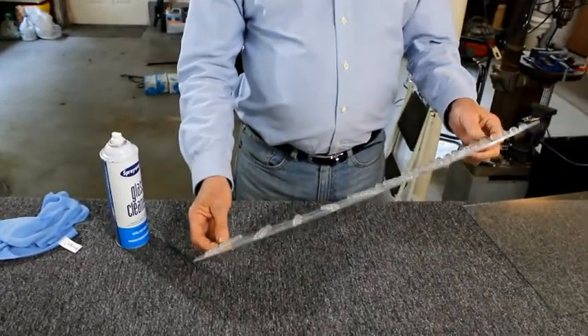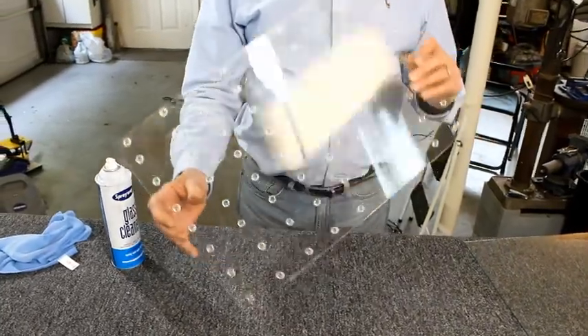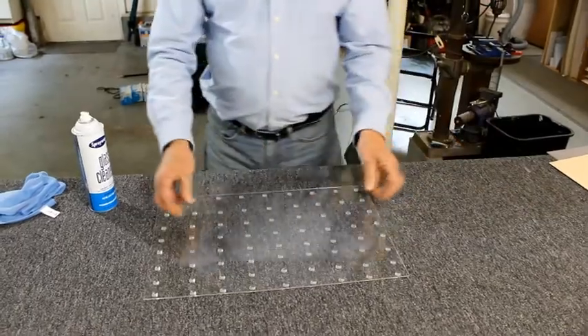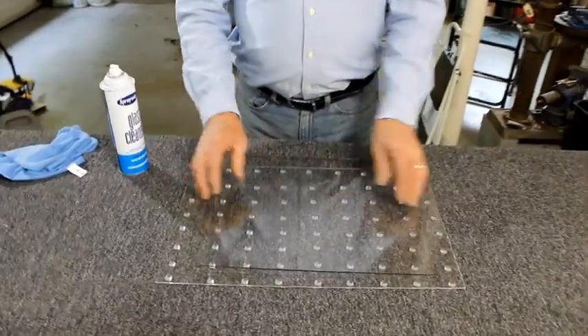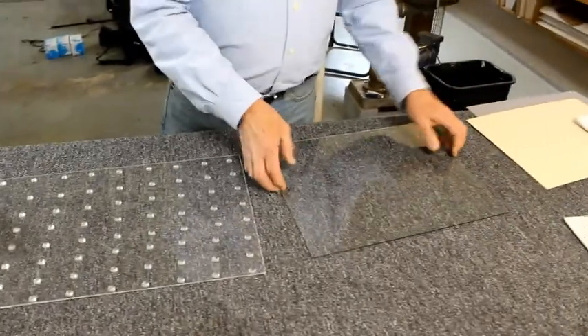We're now going to clean a piece of glass, but before we do let me show you this little rig we put together here. It's a piece of plexiglass with plastic bumpers stuck to it. The reason for this is when you're using glass you can work on this surface and it's easy to pick up, as opposed to having it on the table and fumbling around.